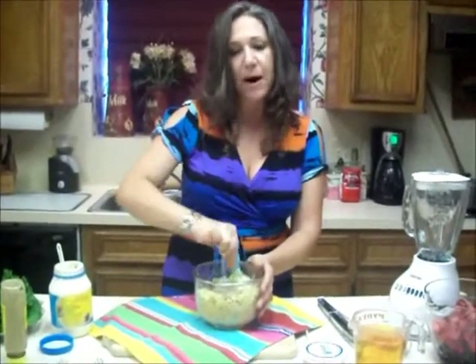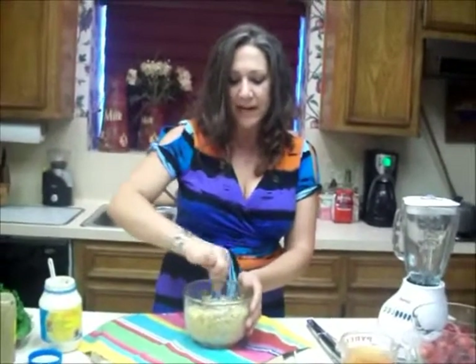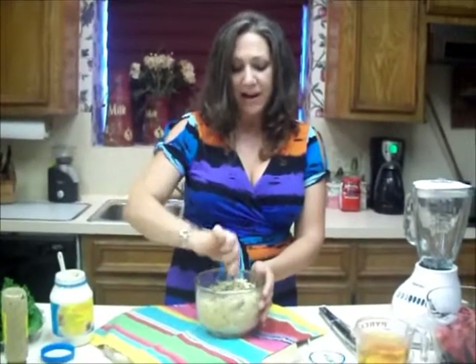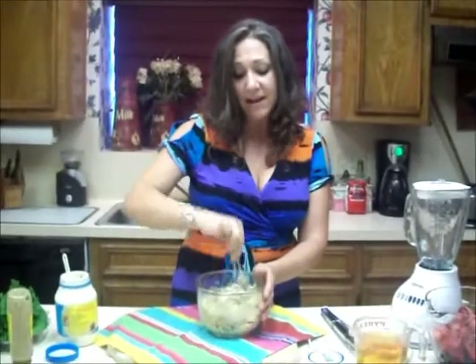Then I incorporate the chickpeas in from there — kind of like you were making pasta. You know, you put the eggs in the middle of the flour and then you work it in. Well, that's what I'm doing with this. Once you get it all combined, you can put this in a disposable container.